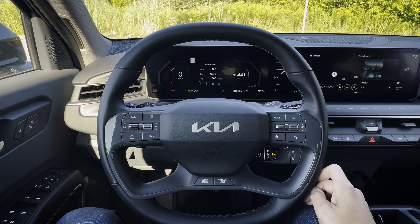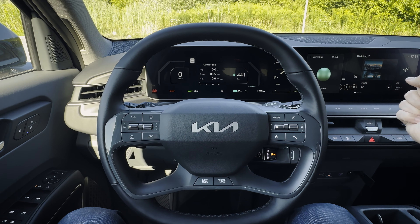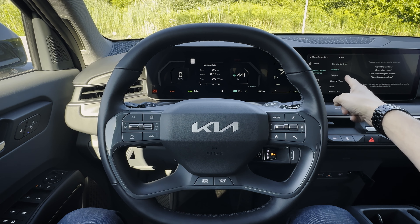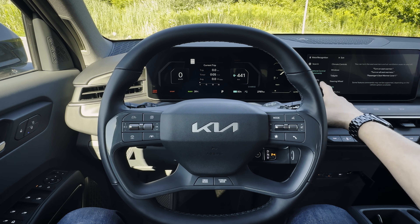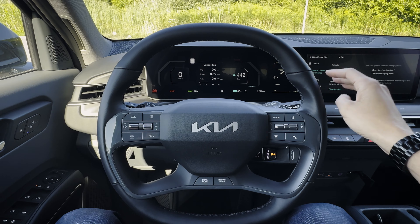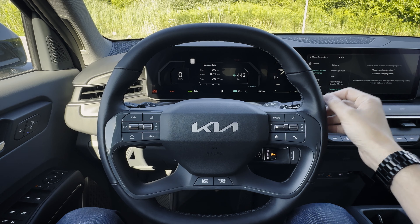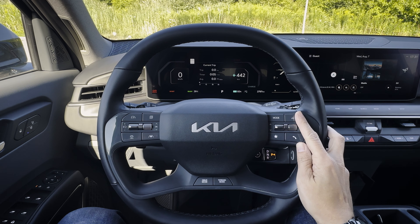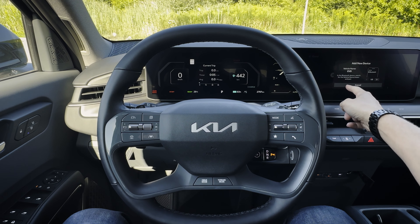Along the top right side, there's a voice command prompt. You can search for GPS coordinates, points of interest, open and close the windows, the liftgate, the steering wheel, turn it on or off, adjust the seats, turn on the heated and ventilated seats, and so many other things. I'd recommend going through the voice recognition screen when you get your EV9 to learn everything you can do — there's so much flexibility. If you're connected via Android Auto or Apple CarPlay, a longer push and hold of that button will activate your Google or Siri assistant.